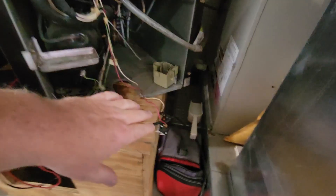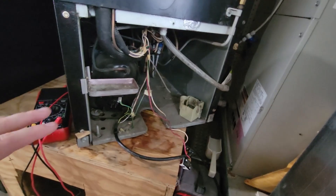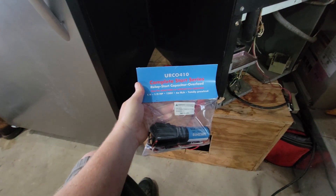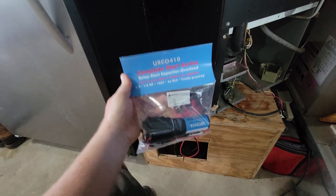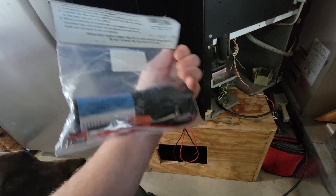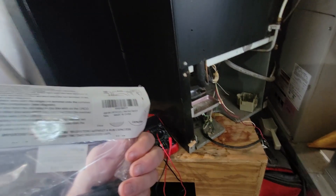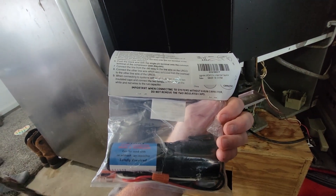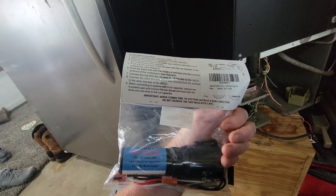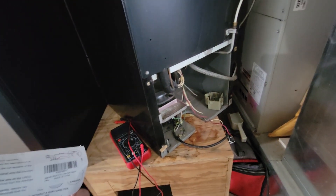I could have ordered $50 more parts here just to try it out, but on Amazon they sell this complete start series — a relay start capacitor — and this is only $10. So I am going to hook this up in the place of that and see if this turns on, to see if this is my problem. Let me figure this out and then we will go ahead and install it on here, turn it on, and see if it's going to work.